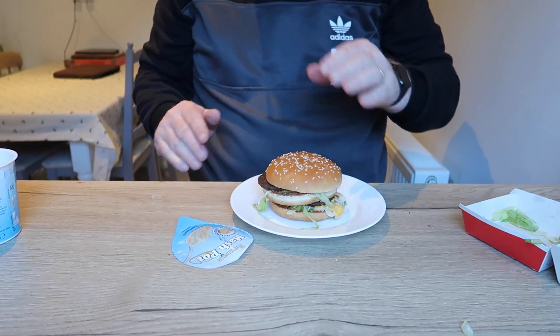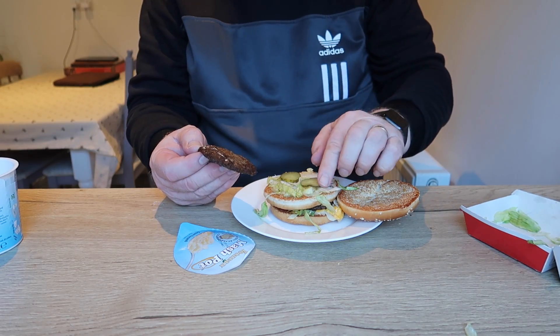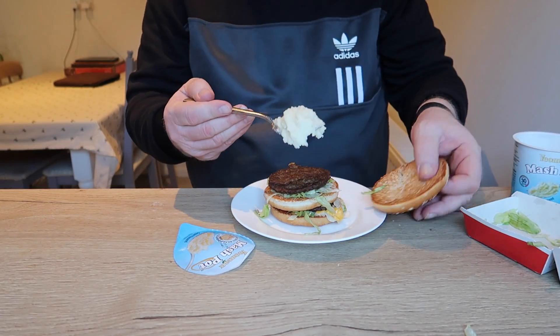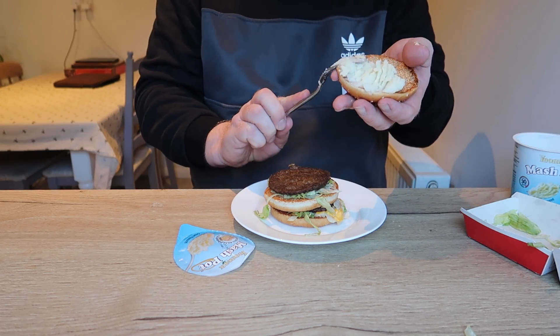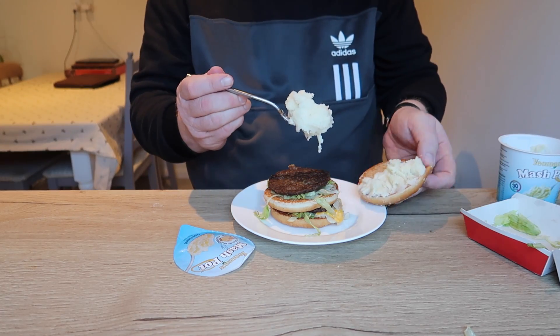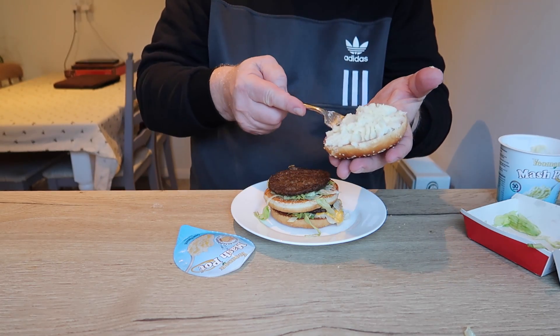Right, so here we go, folks. In China and Japan they get the Big Mac — it's thrown together. I'm going to put the mashed potato on the bread, like so, because it's going to be the mainly mashed potato burger.